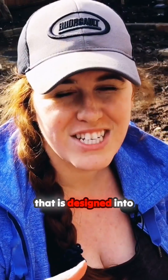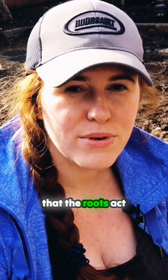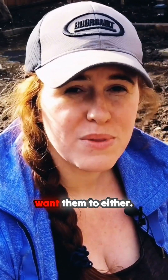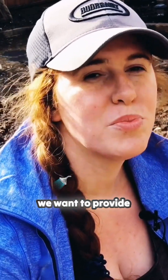These roots are specifically engineered — it is a phenotype that is designed into the succulent plant. This is very important to remember: they don't want to change their rooting habits, and we don't want them to either. We want to work with them. Since they're designed to catch water on the run, we want to provide them that water on the run.